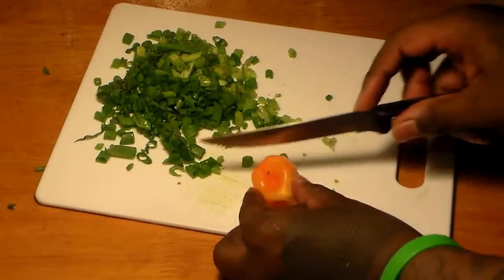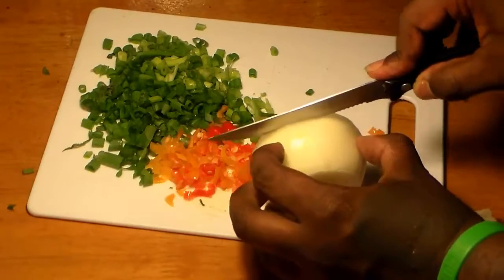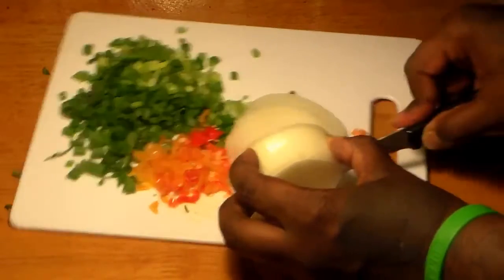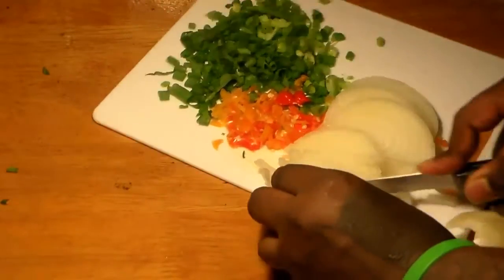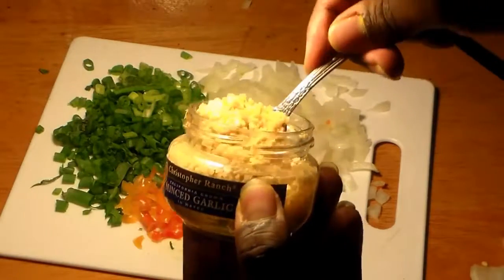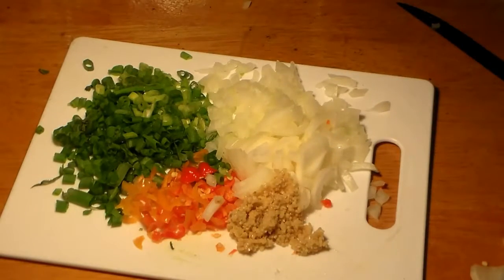If you don't like really hot Jamaican beef patties, then you can just use one scotch bonnet pepper, but I like to use two — I like mine on the spicy side. We're going to chop up our onion into small pieces as well. For authentic Jamaican beef patties, you've got to use the scotch bonnet peppers. We're also going to use about a teaspoon and a half to two teaspoons of minced garlic.